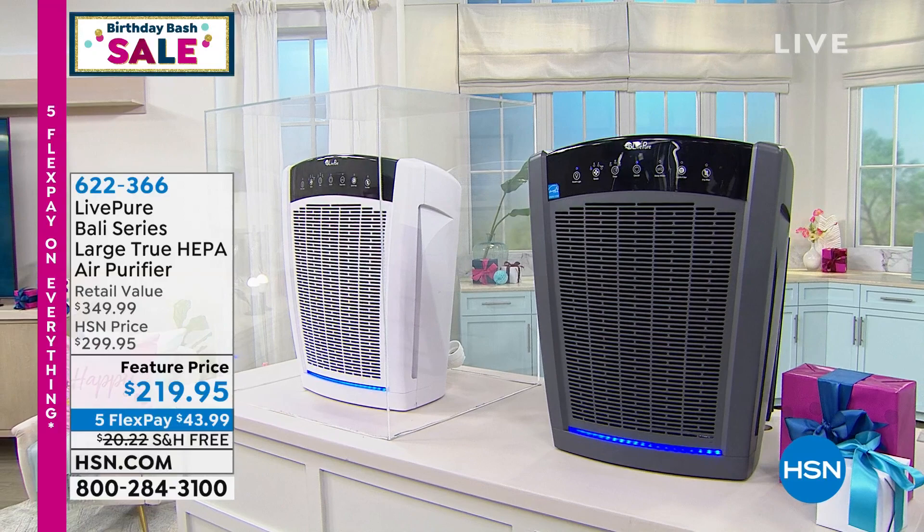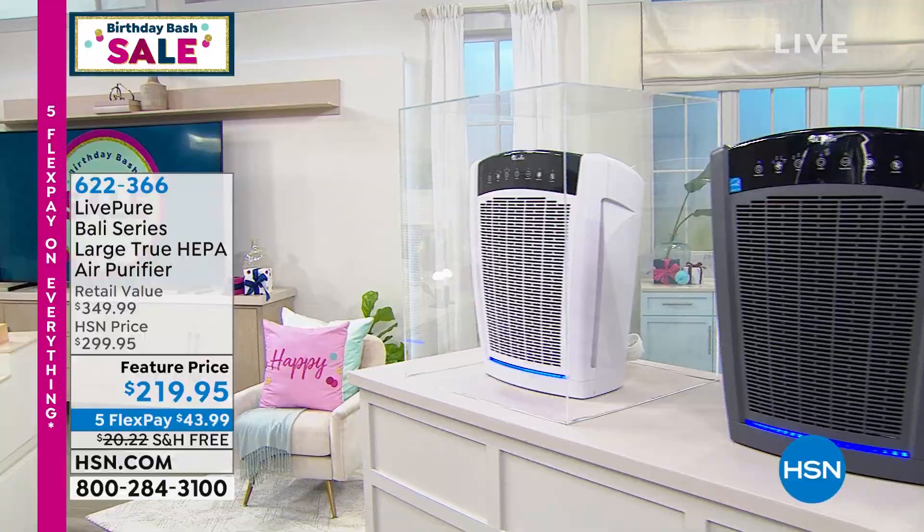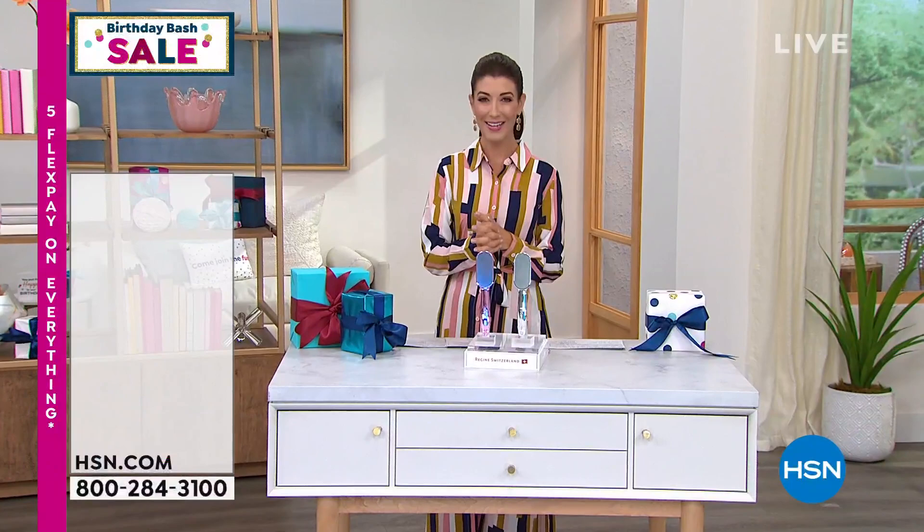If you suffer from allergies, if you have pets, if you have a smoker in the home, or if you are anywhere near the wildfires — and that could be all the way across the country — you're experiencing that questionable air quality.